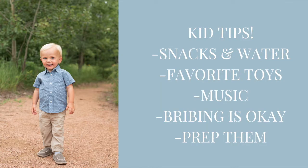As far as those little kids go, we have some kid tips because we've worked a lot with kids. Snacks and water are always nice to have — little snacks can even be hidden in the picture if needed. Favorite toys are always nice for the second photographer to have in the background, kind of shaking or making music. Music is another benefit if they have a favorite song or a song that calms them down. Bribing them is okay — trust us, it is okay, you can do it for this day. And just prepping them and talking them through what it's going to be like. When you work with us, we're really fun with kids and we are sure to make them laugh.